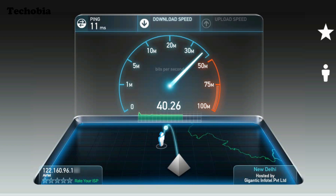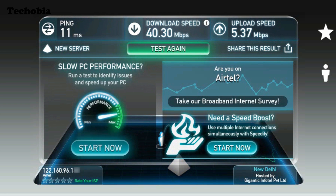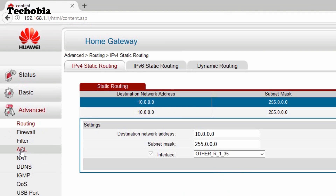Now for a very useful feature: if you have cameras and want to access them from outside, you can do this using port forwarding with your static IP, and it's essentially free. On the static IP connection I was getting about 5.32 Mbps upload speed from day one. To set up port forwarding on the Huawei HG630A, log in, click on 'Advanced', and find the 'NAT' and 'Port Mapping' option.